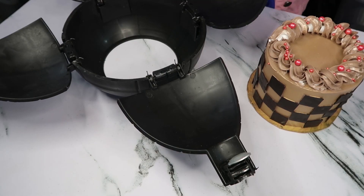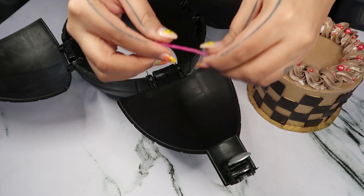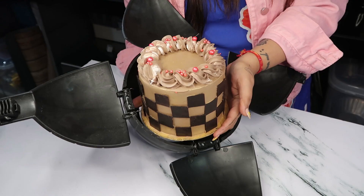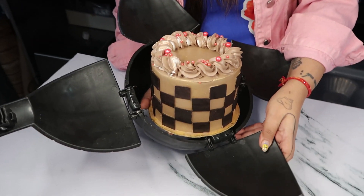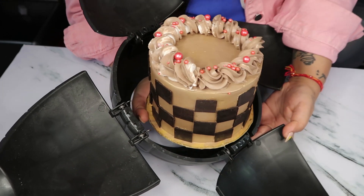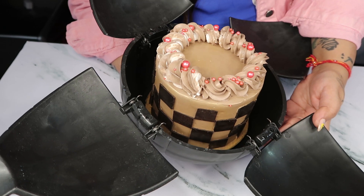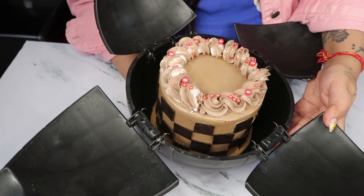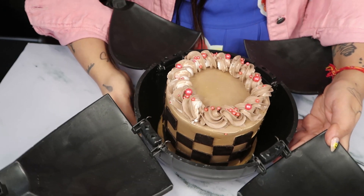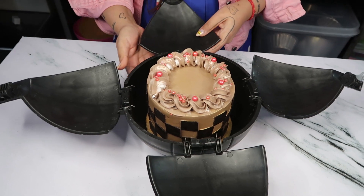Once the board is cut, I now insert the cake inside the mold. This is the wick that comes with it. Very very gently — make sure that you don't spoil the cake. Settle the cake properly with one hand.